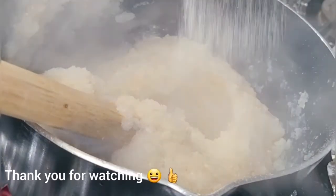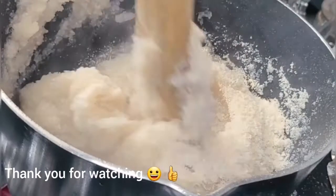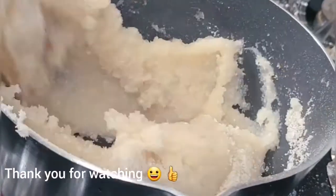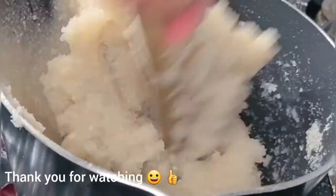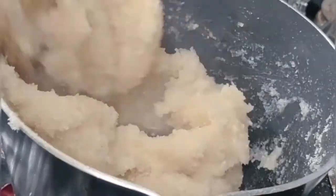I added more gari to make it harder. If I'm going to be eating it with okra soup or any other soup, I'll make it softer — it all depends on how you want your gari. If you want it softer, just add more water; if you want it harder, just add more gari. And that's it — you're good to go.